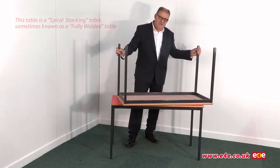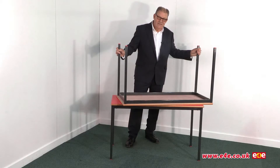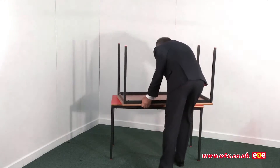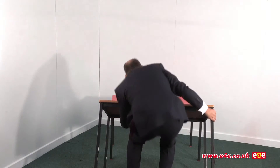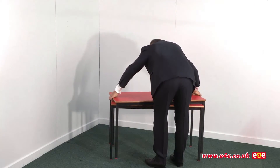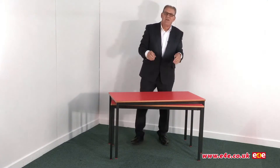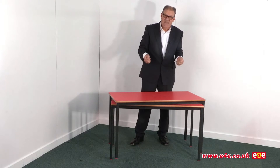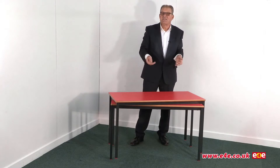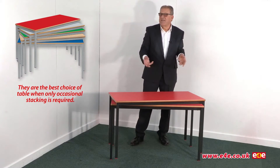Now as I mentioned, this is a spiral stacking table, sometimes called a fully welded table, and it does stack spiral fashion. We'll just take a look at the way this stacks — first of all I just need to lift this off. To stack these tables it's necessary to actually lift them into position, and this is how they stack. The other table that we offer is the slide stacking table, which is easier to stack than this one. The slide stacking table also stacks higher — with the slide stacking table you can get up to ten, whereas with this particular table four or five is the limit.